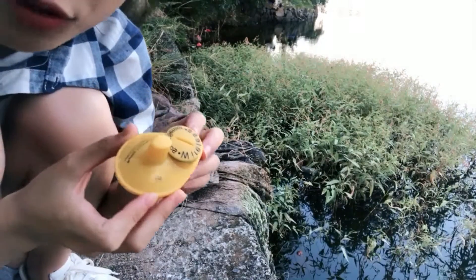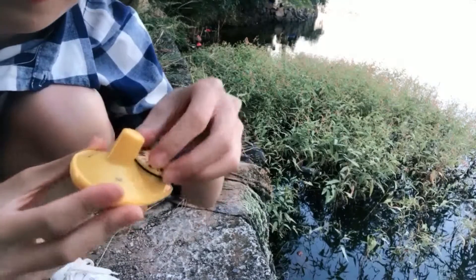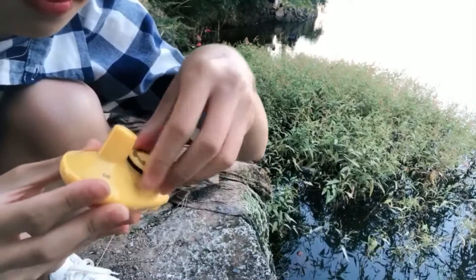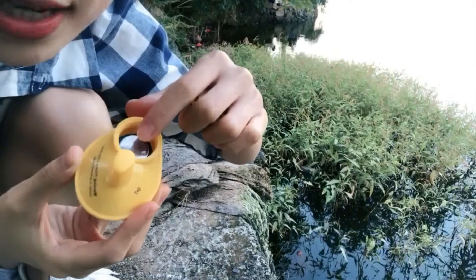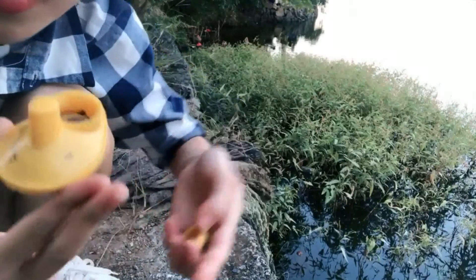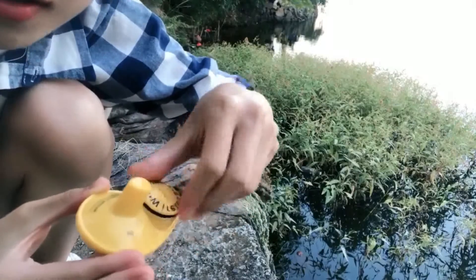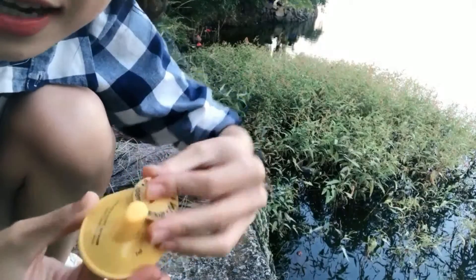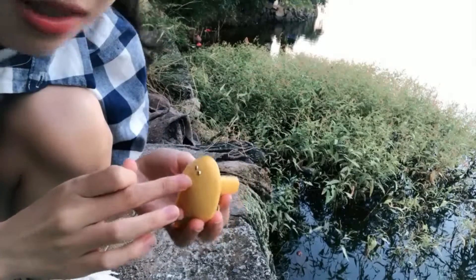Second, the wireless sensor. If you want to use wireless, you need to open it first. Here is the plastic cover — you need to take it out. Then close it tightly. Throw it on the water, and the sensor will be activated.